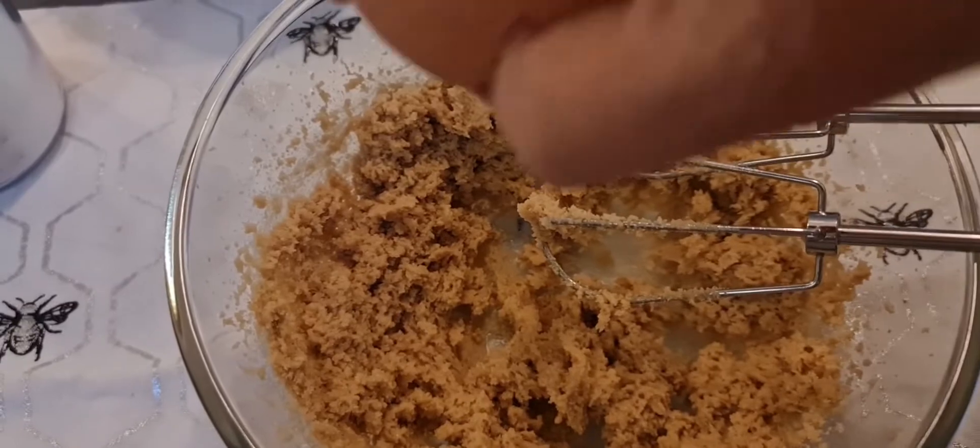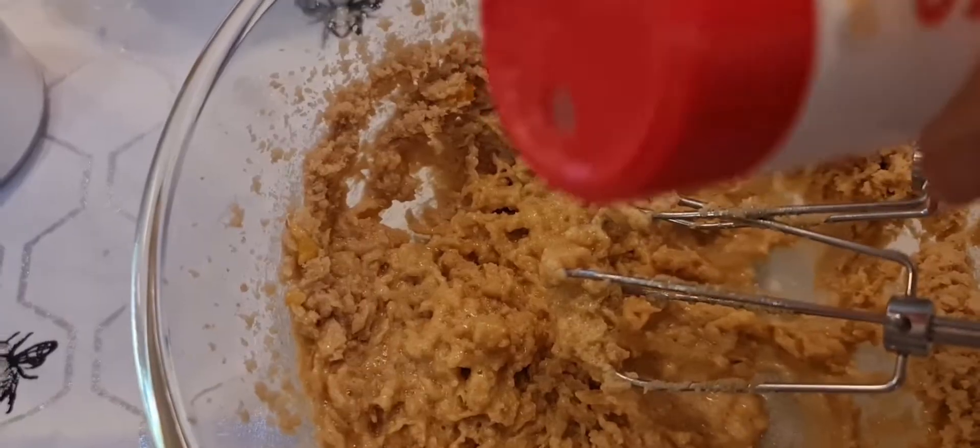Add one egg, one and three quarter cups of self-raising flour and quarter of a teaspoon of salt and mix.